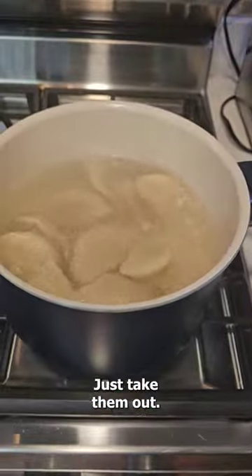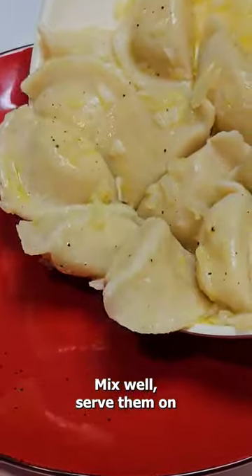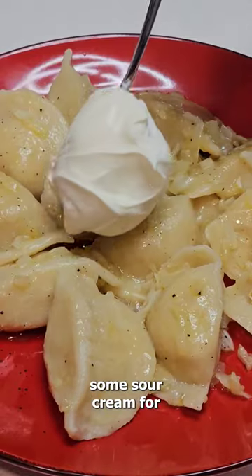When the pierogi float on top, just take them out, put them in a pan with the butter and onion, mix well, serve them on a plate, and add some sour cream for dipping.